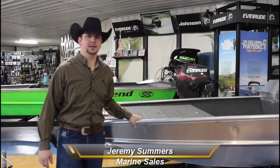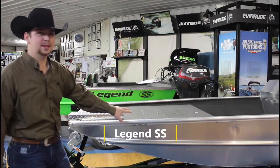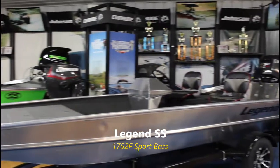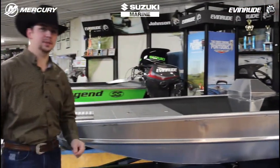Hey everybody, Jeremy here at Cowtown. Today I'd like to give you a little walkthrough on what we call our Sport Bass Legend SS 17x52 flat bottom boat. This particular setup is a little bit different than our traditional style bass boats.